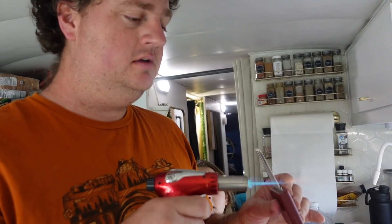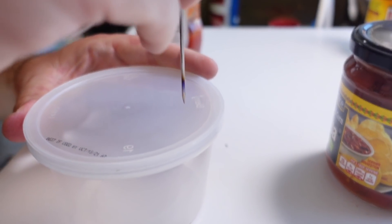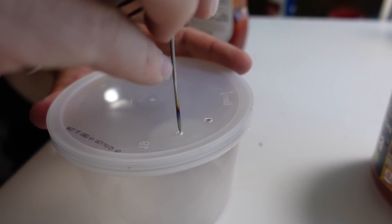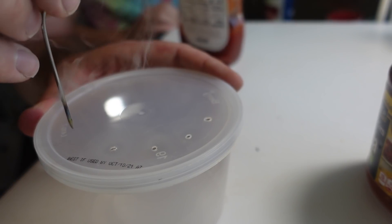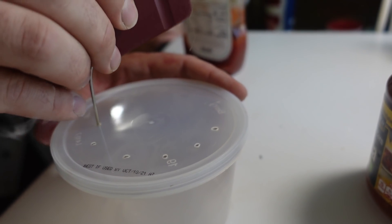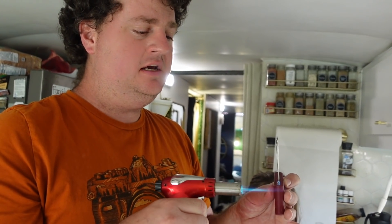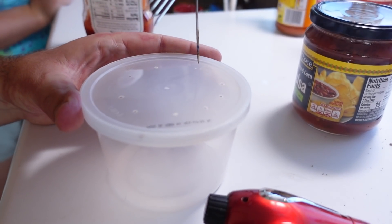Get it good and hot. She's starting to get hotter. I'm going to go around it. That's kind of mesmerizing actually. You don't want to do a ton of holes because you want to get them in there where they can't get back out. The idea is because they're attracted to apple cider vinegar — it gets them in there, they get trapped, they land on the vinegar, and then they're dead. Put a few more in.